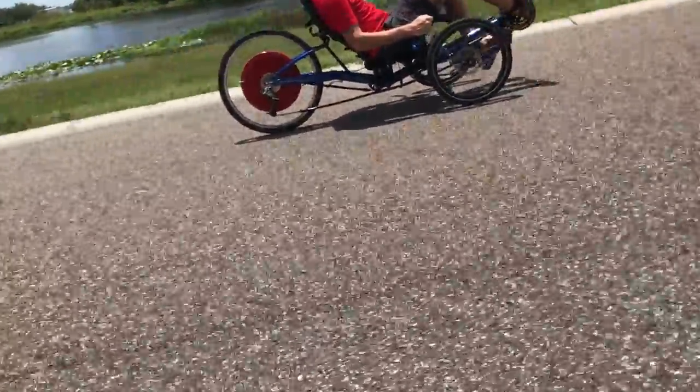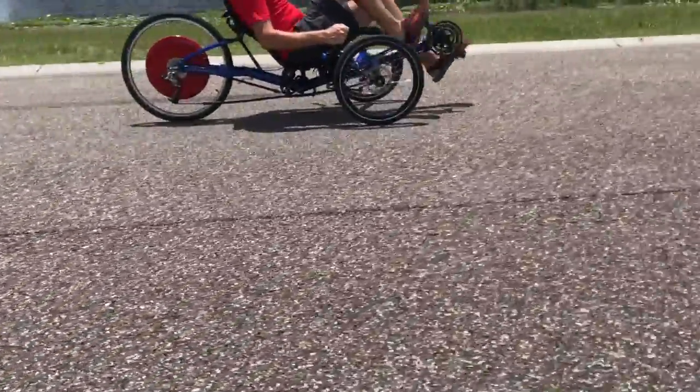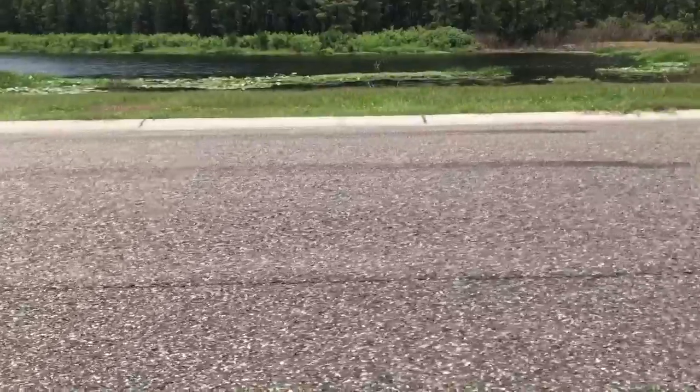Another cool feature is variable braking with the motor. All you have to do is pedal backwards and it's regenerative braking. It's kind of weird — it's like having an anchor drop when you start pedaling backwards. It slows you way down.